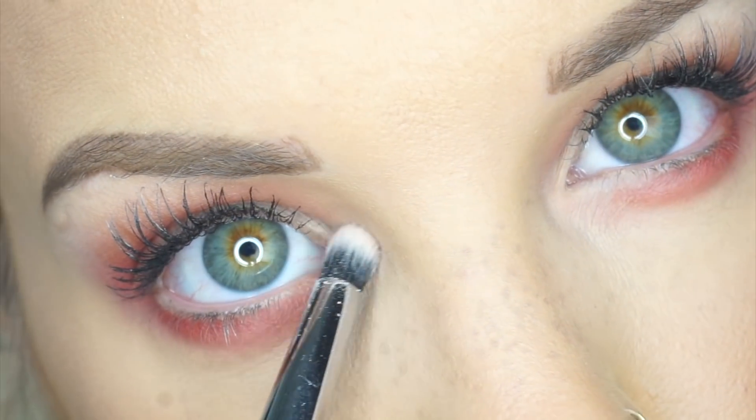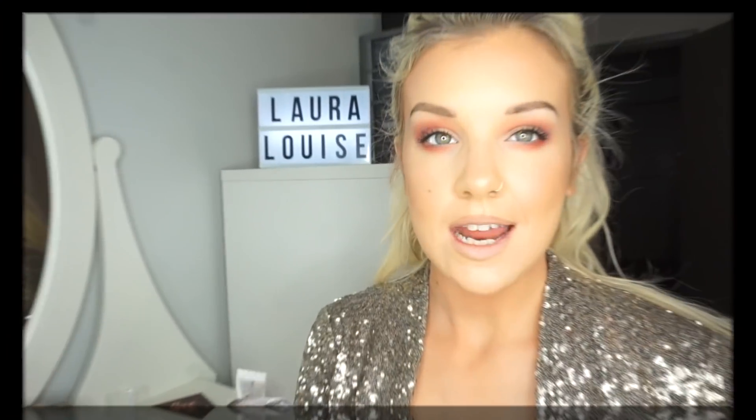Now I'm going in with that gorgeous red shade — you can see instantly that red and orange together really makes the eye color stand out. I'm now going to go in with this gorgeous creamy white shade and use it as a highlight underneath my brow bone and on the inner corner. Now my eyeshadow is complete.